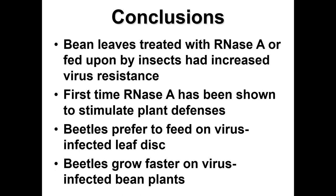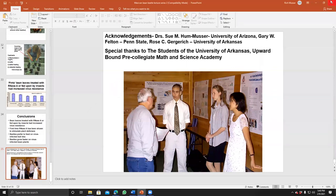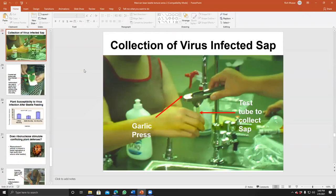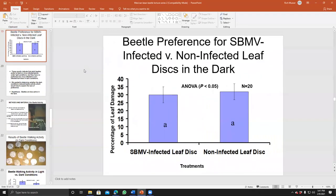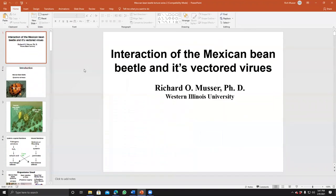Beetles prefer to feed on virus-infected leaf discs, and beetles grow better on virus-infected bean plants — so half of our main hypothesis was demonstrated. We don't know exactly why yet; more experiments are needed. We also know that plants become more resistant to virus infection after beetle feeding, possibly due to ribonuclease — which was actually opposite to our initial hypothesis. Students presented these findings as posters from summer research projects, gaining great research experience.